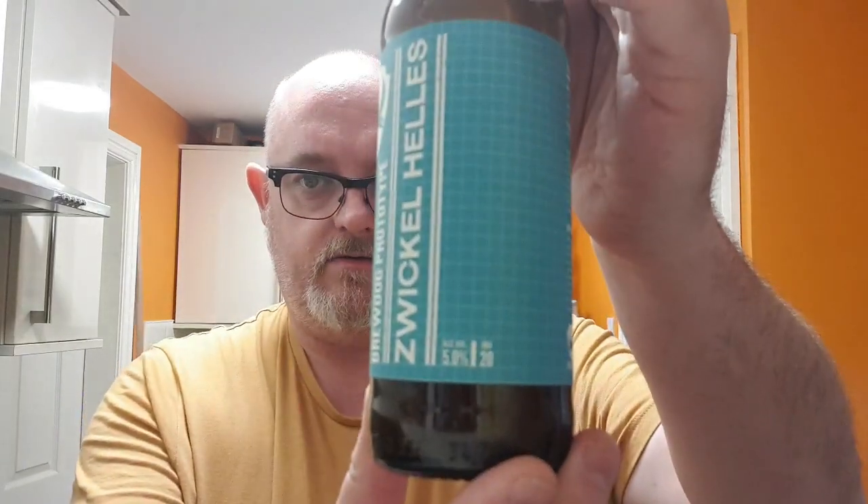It's a 5% and it's 20 IBUs, as it says there. Malts are Pilsner, Cana Hell and Cana Pearls. Hops are Simcoe, Saffier and Melon, and the yeast is the W34/70.